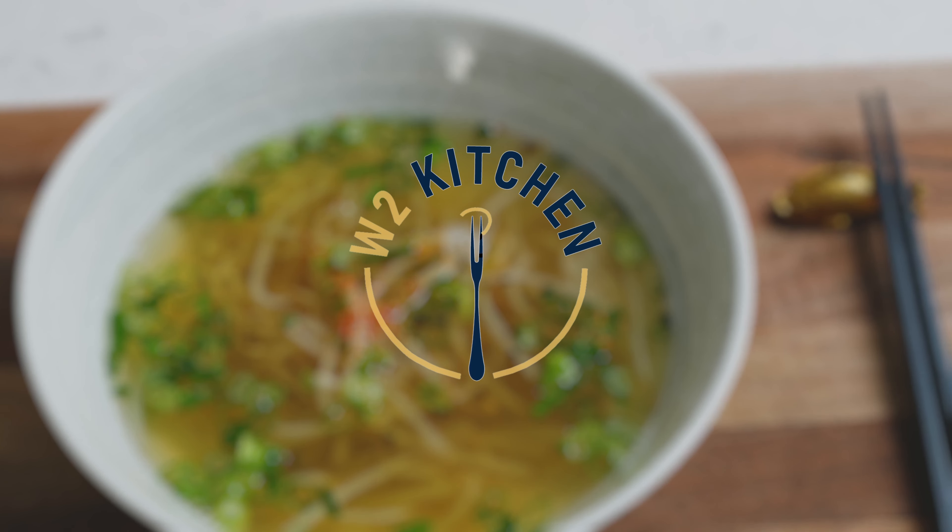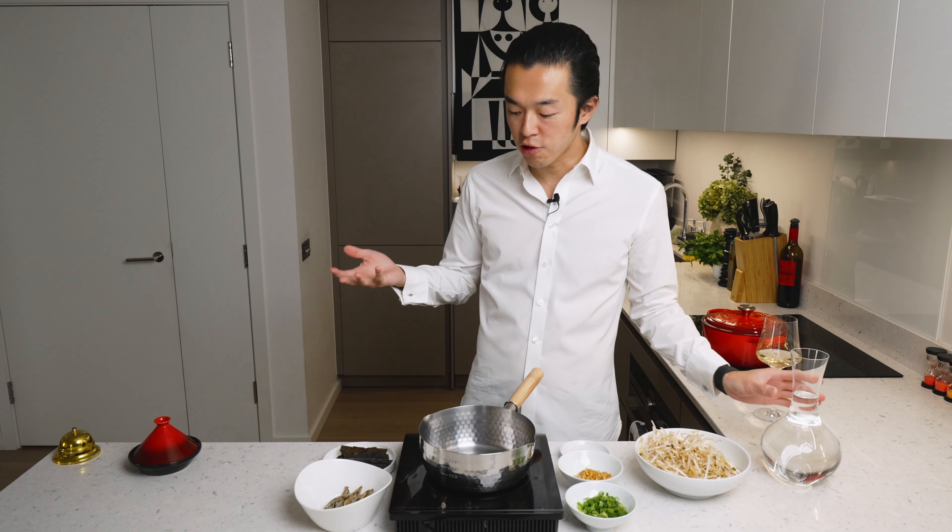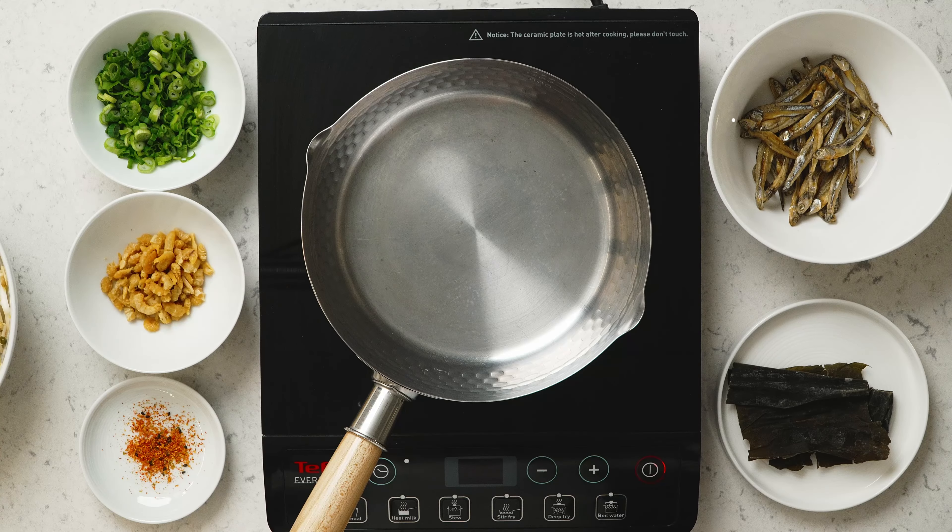First, we make the dashi. You can use store-bought sachets. Today, to introduce some savoriness, we're gonna use some dry anchovies and dry shrimps.